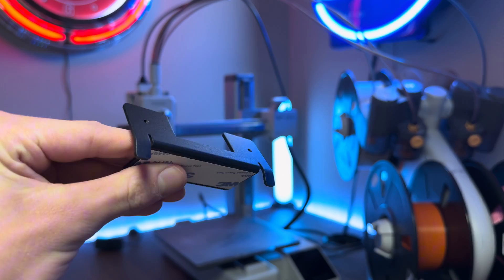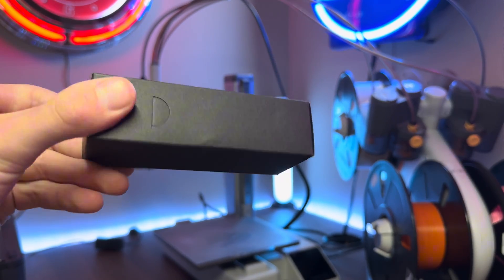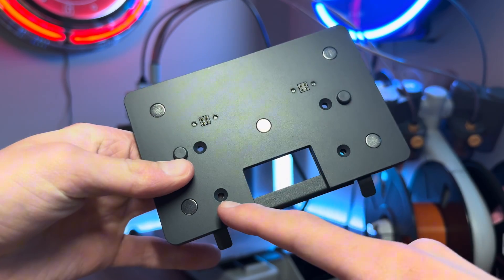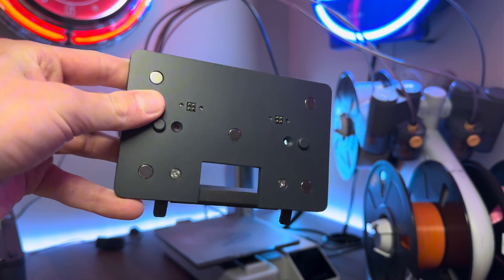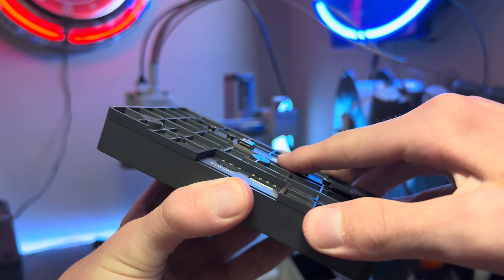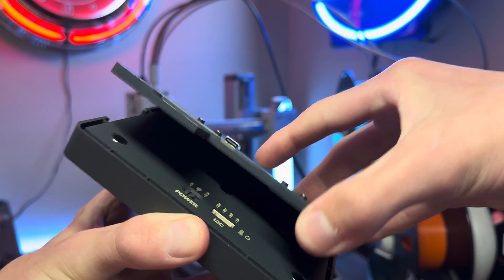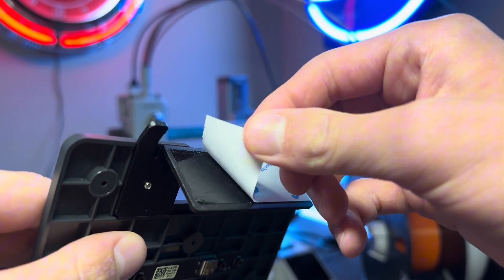The box comes along with the screen, its mount, and a few other accessories that you'll need. To install the screen, all you're going to have to do is screw in two screws and then you'll be set. The screen magnetically attaches to the mount, which makes it super easy and convenient to take off the printer. To attach the actual screen mount to the printer, you're going to have to use this double-sided adhesive that comes on the mount.